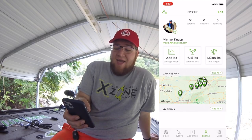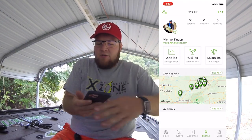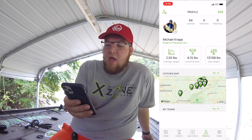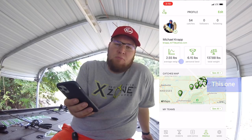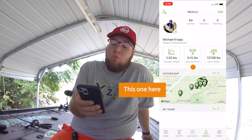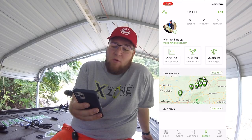On the screen from left to right: my average weight — with testing and all that — is 2.55 pounds. This is the lifetime of my scale. My personal best that I've weighed on the scale and imported into the app is only 6.15 pounds.